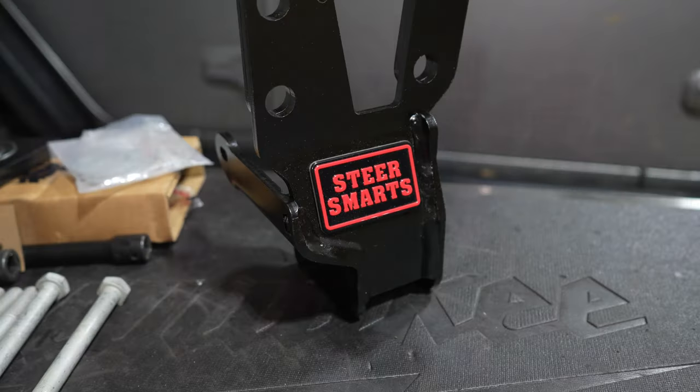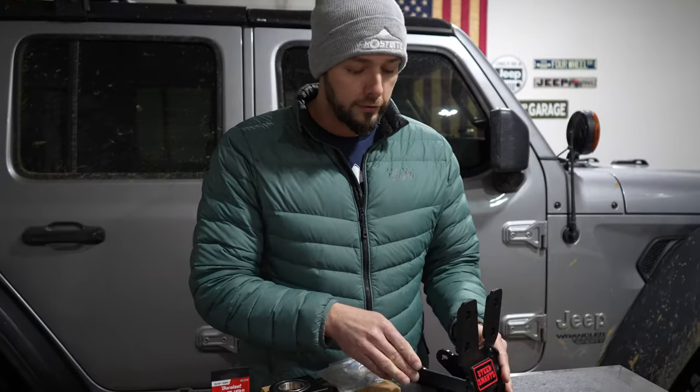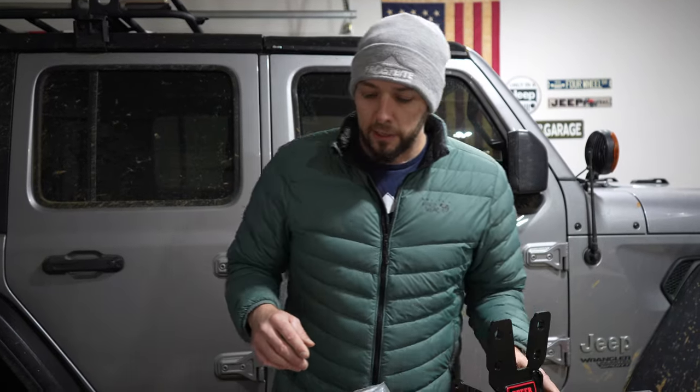We're going to try out this new track bar and sector shaft brace from Steer Smarts. This one's pretty cool — it is thicker metal than the Synergy one and it doesn't have the supporting bolts like the Synergy one does. I think those bolts might be causing some of the noise when you get some flex in your frame, especially on these JLs. It sounds like it's popping and binding, so we're going to swap it out for this one.